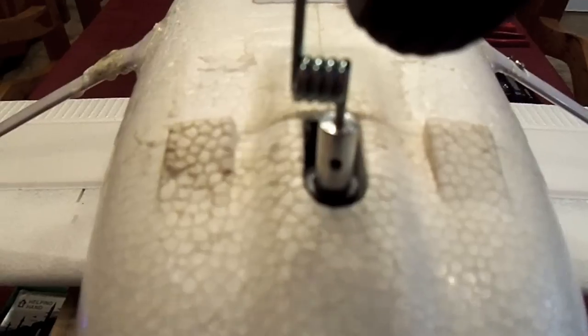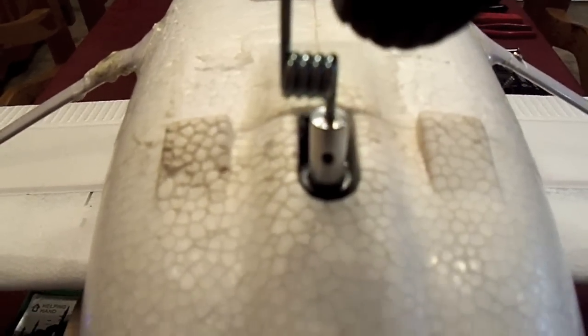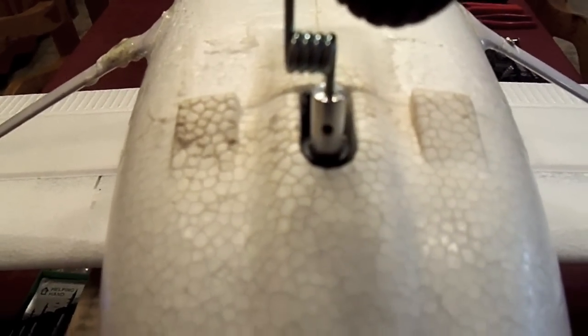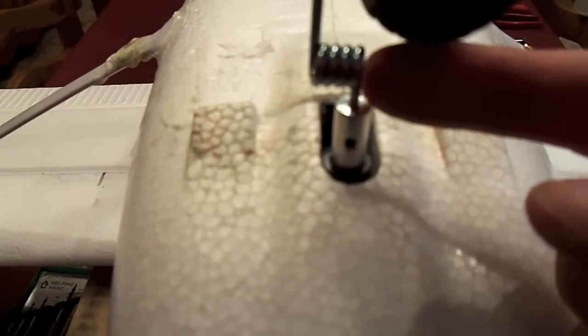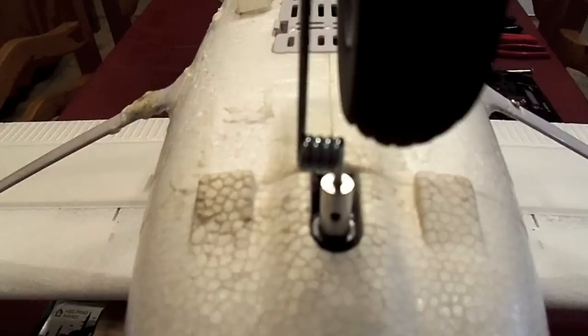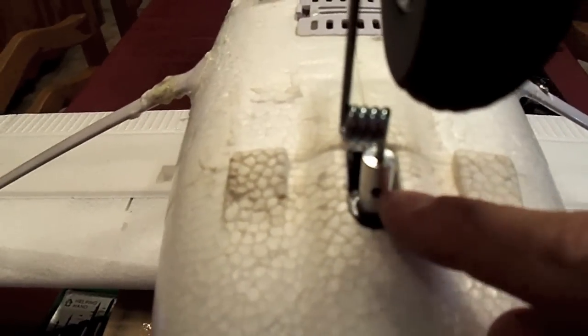When you bend this nose wheel steering, you don't have to do anything to it at all, except — the instructions even show you this — you have to grind down a flat spot on this piece so that it sits on that set screw.